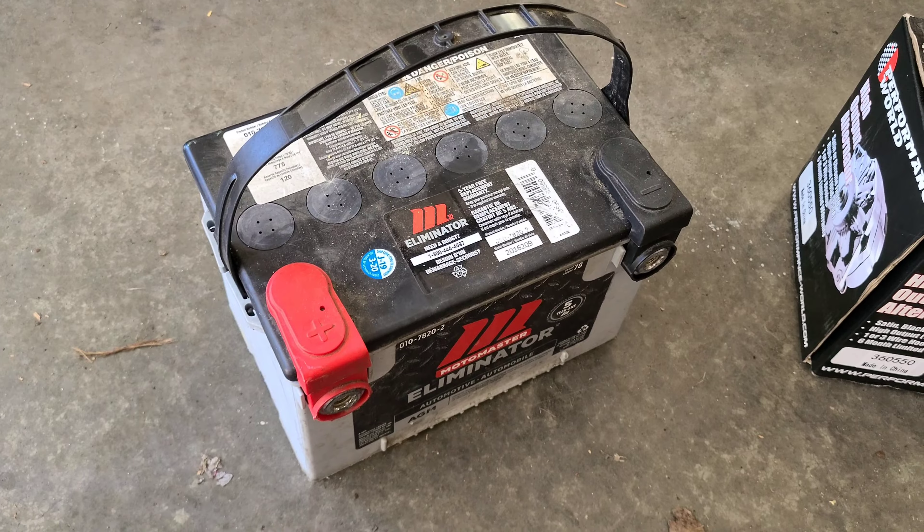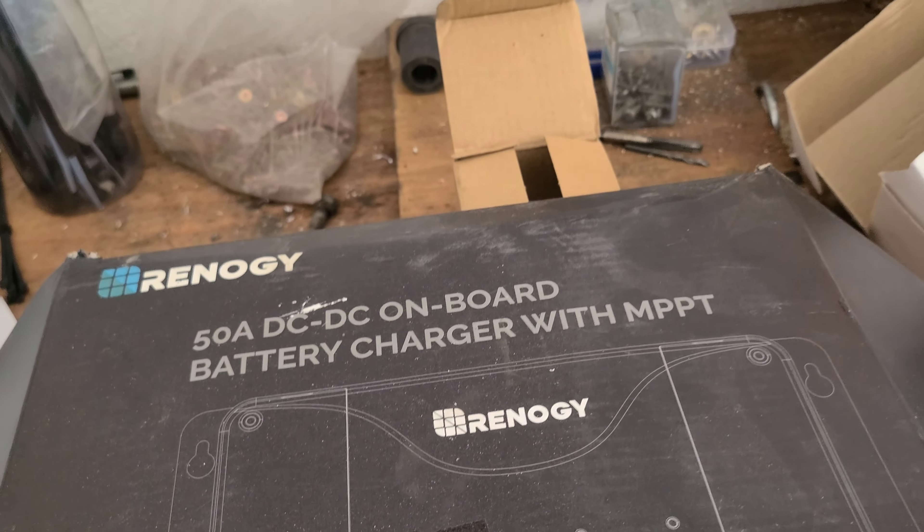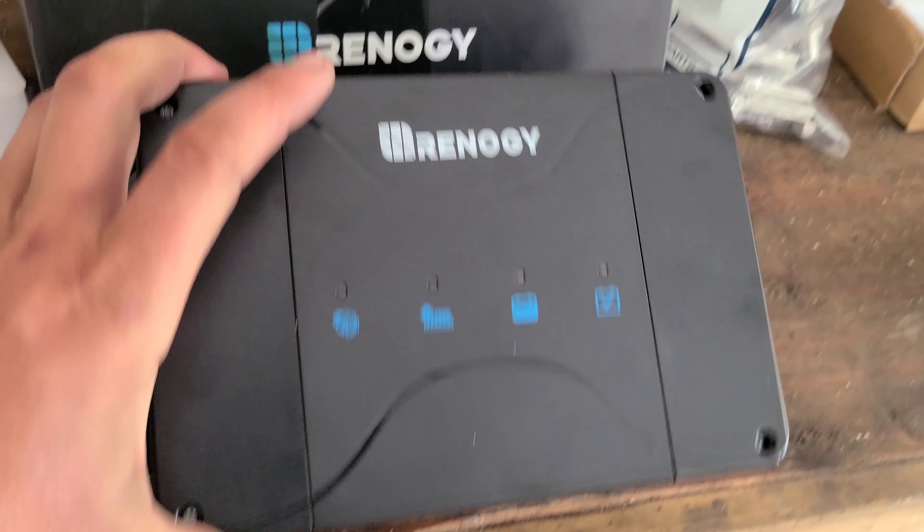A separate battery for the 12-volt system that's going to be going to the Renogy DC to DC on-board battery charger with MPPT, because you might as well have solar when you're just parked around, I guess. Space magic. It's got Bluetooth control so I can see what's going on with the battery system on my phone — and there's the unit there.